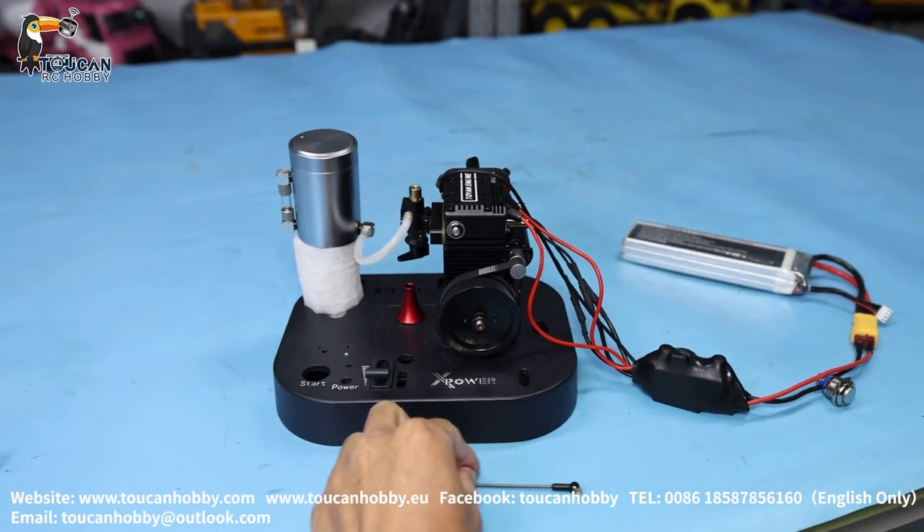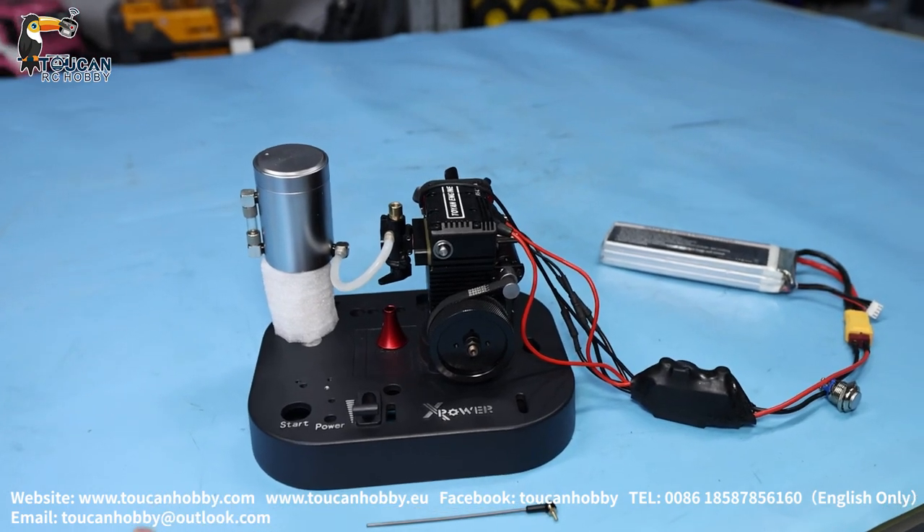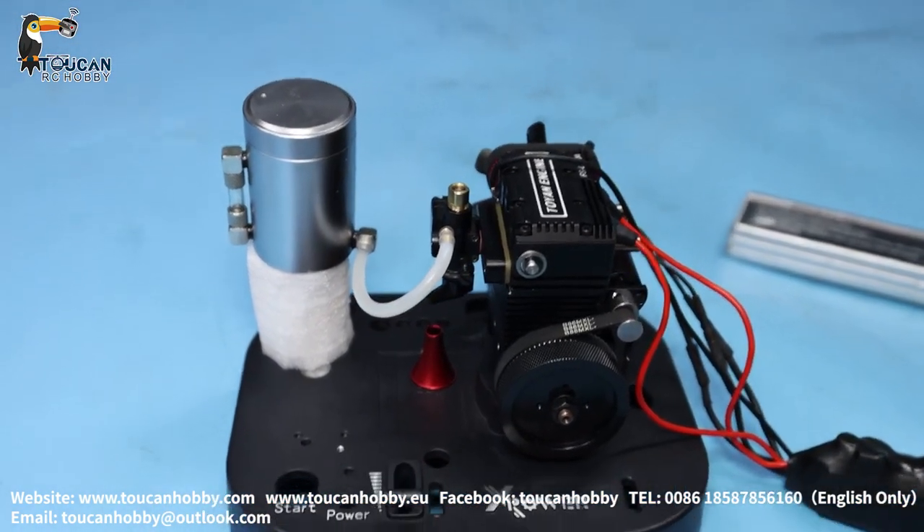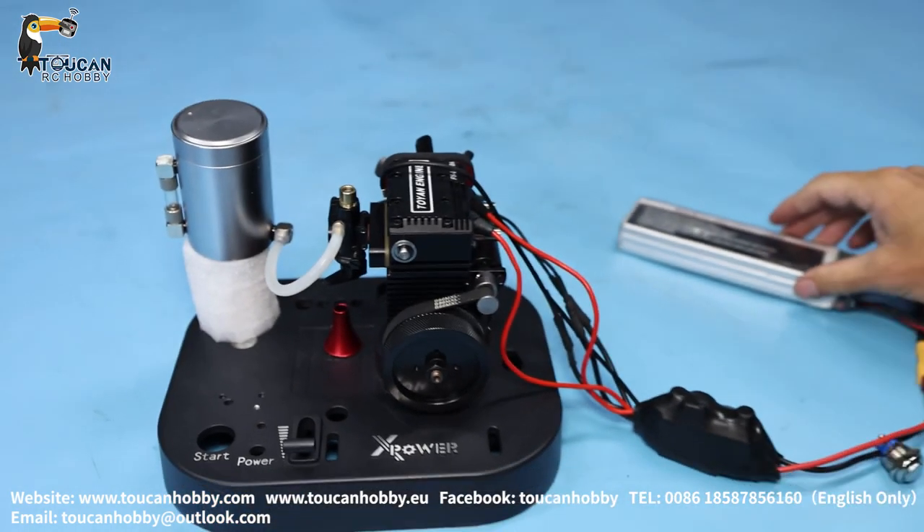I'm Oliver from Token Hobby. This one is a Toyon Mini engine. It is a two-cylinder air-cooled, and today we are going to see how to start this one.